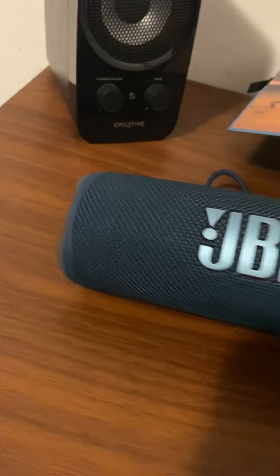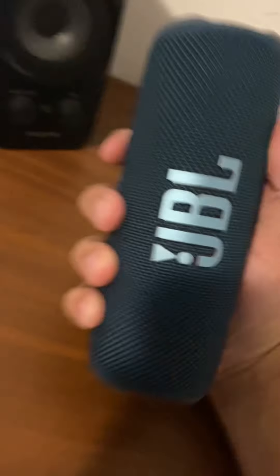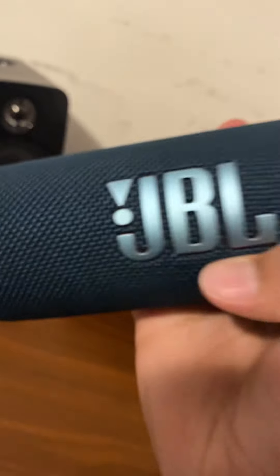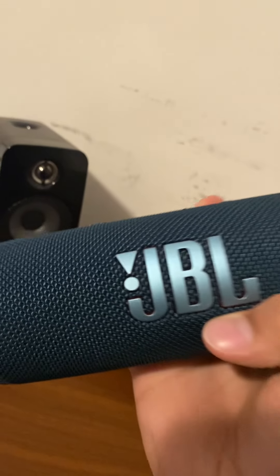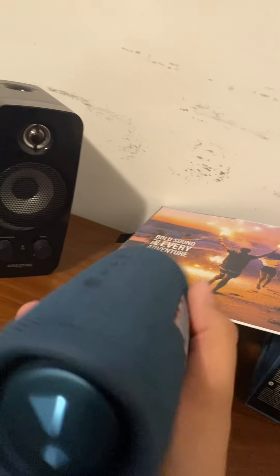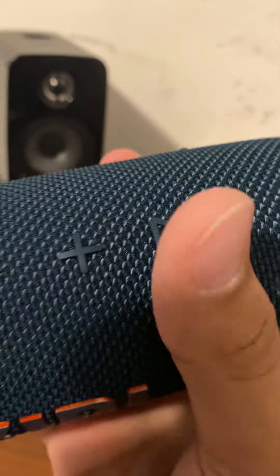Now this is the speaker, guys — oh my gosh, it is actually so amazing. The build quality is just so good. You've got the passive radiators, the JBL logo with a nice sparkly blue and the orange popping out. On the top you've got Party Boost, volume up and down, play and pause, skip track, and reverse track.